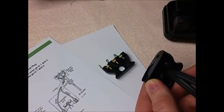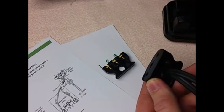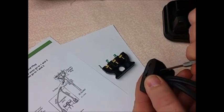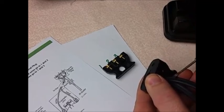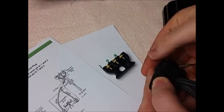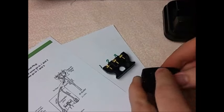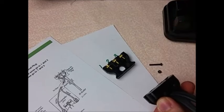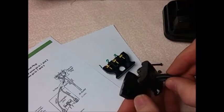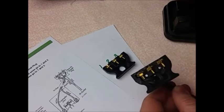So what we've done is unplugged the machine from the wall so you don't get electrocuted. The plug itself — the part that goes into the machine — is held together with two screws. One I've already taken out; there's a little nut on the back side and then a screw. Once you take the screws out, you can flip it over and you'll see the wiring.